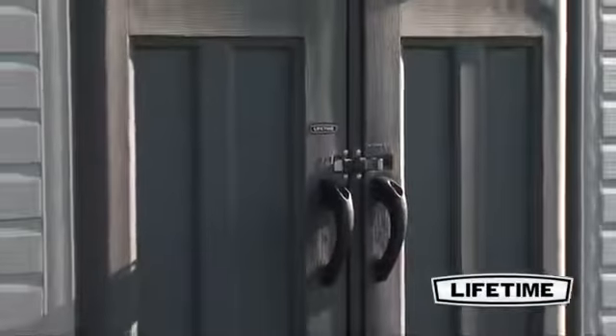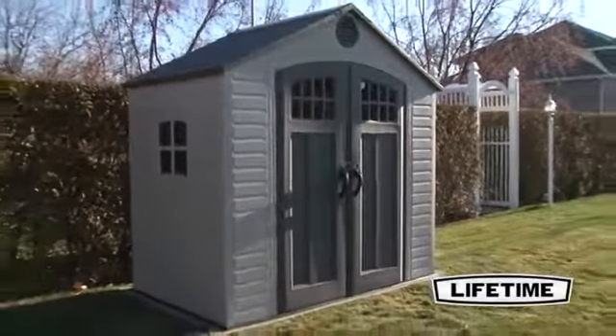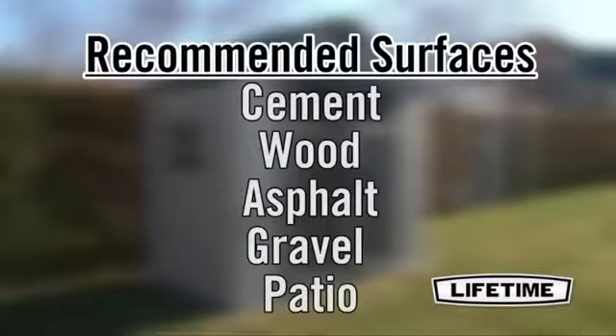Make sure to select the location for your shed that is large enough to accommodate the size of your building. For the best performance, we recommend using a level cement, wood, asphalt, gravel, or patio surface.